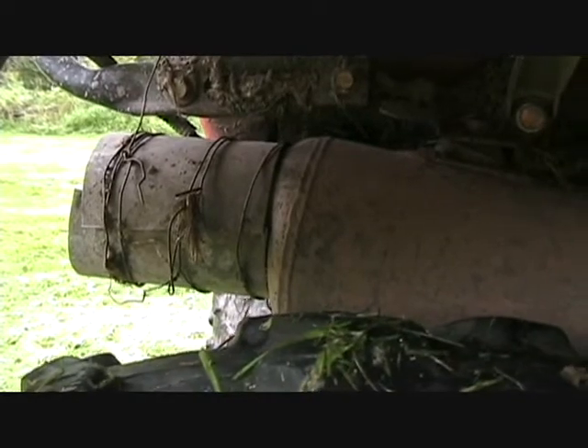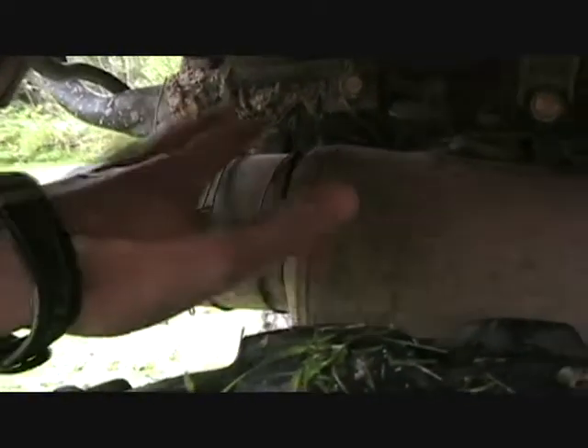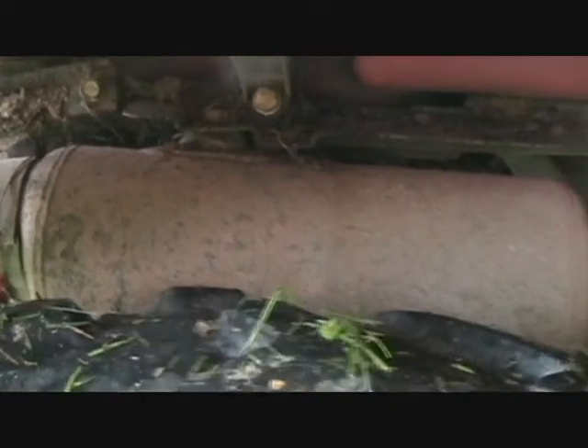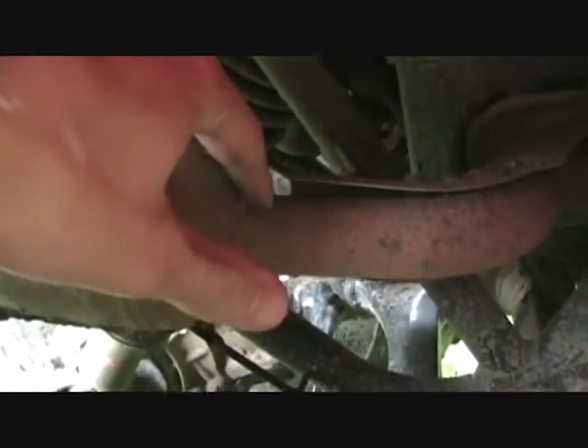This is just a quick update on the muffler for the '86 Honda four-track. Here's the temporary fix that I did and it's still holding strong. But today I'm actually going to see if I can't take this off and bring it to someone to do a better fix. And there you can see where it's already been repaired before, but right in there is where it's leaking again.